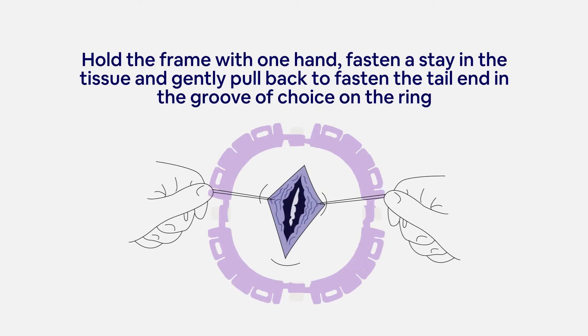Hold the frame with one hand, fasten a stay in the tissue, and gently pull back to fasten the tail end in the groove of choice on the ring.